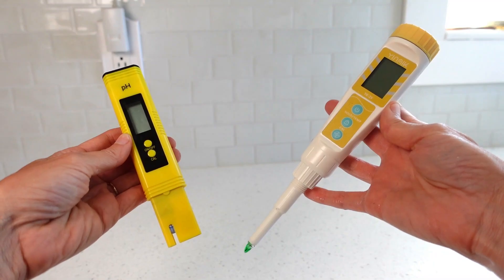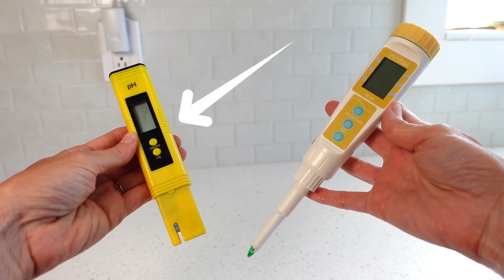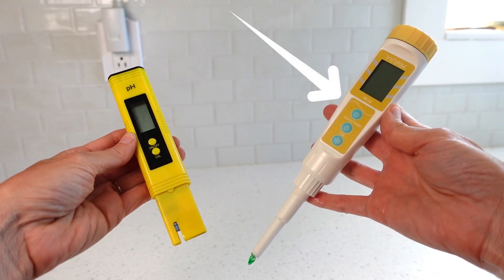First I will compare the two digital meters before integrating the pH paper test strips. The all-yellow one on the left I'll refer to as the basic pH meter, and the yellow and white one on the right I will refer to as the upgrade pH meter.